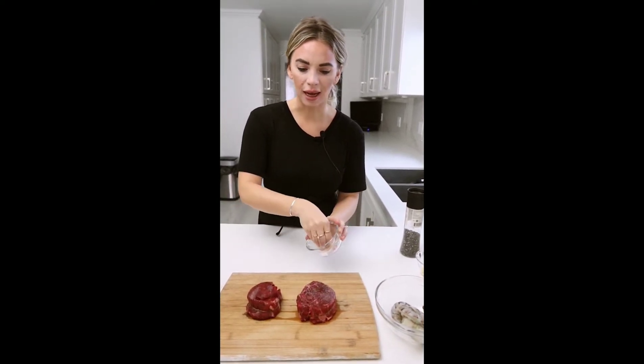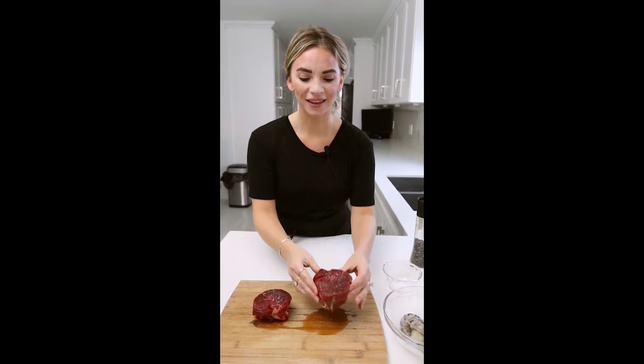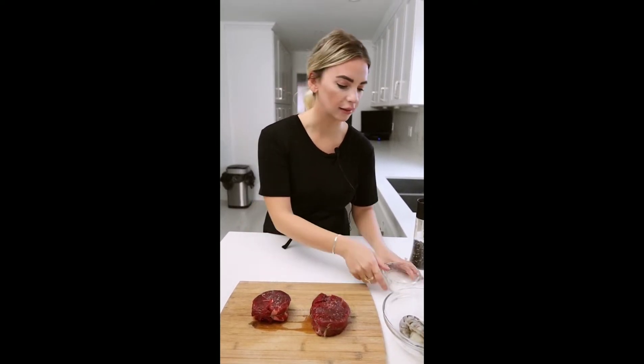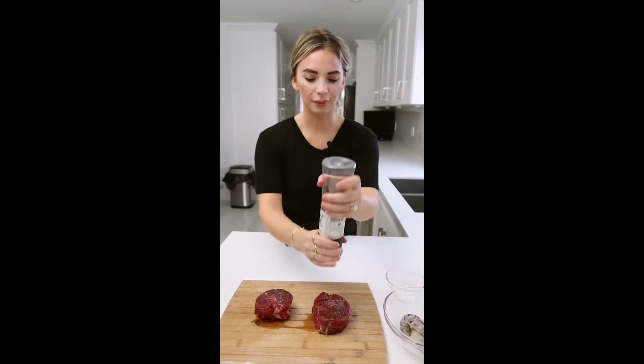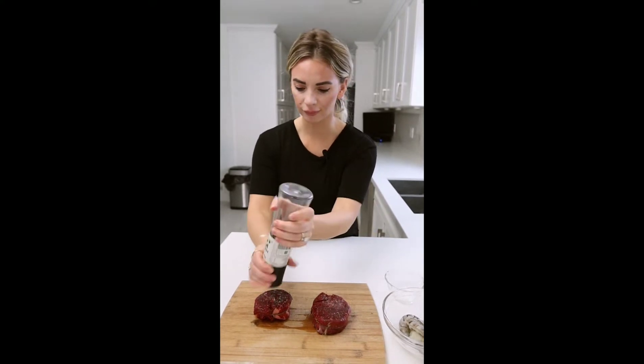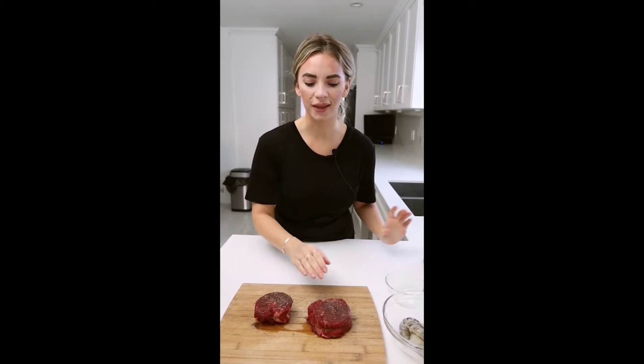If you think you're seasoning it too much, go a little bit further. We're going to add some salt and pepper — that's all you need, and it enhances the flavor while it's cooking. If your tenderloin isn't in nice medallions, you can ask the butcher and they can use butcher's twine to shape them into nice little circles. So we've got our salt, our pepper, and we're going to get a pan nice and hot to sear these.